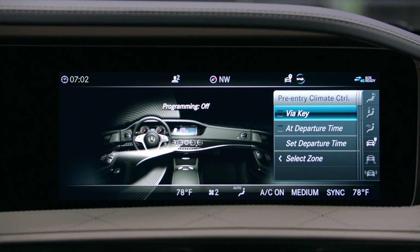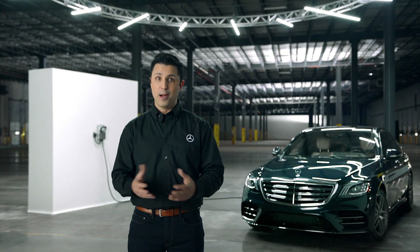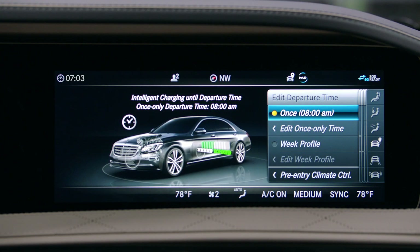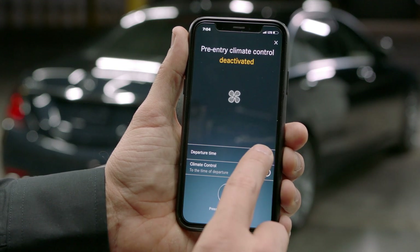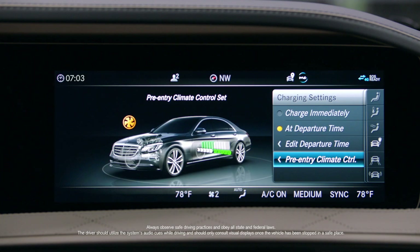Pre-entry climate control allows you to set your car's heating or cooling to your ideal temperature before you even get in. Set your desired departure time in either the onboard computer or Mercedes me connect app. Depending on ambient conditions and charge levels, pre-entry climate control can start up to 50 minutes before the departure time.